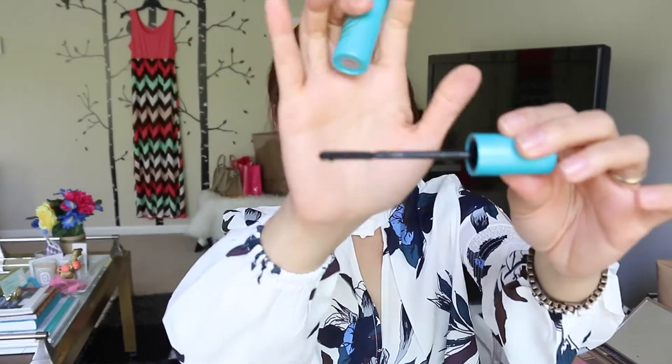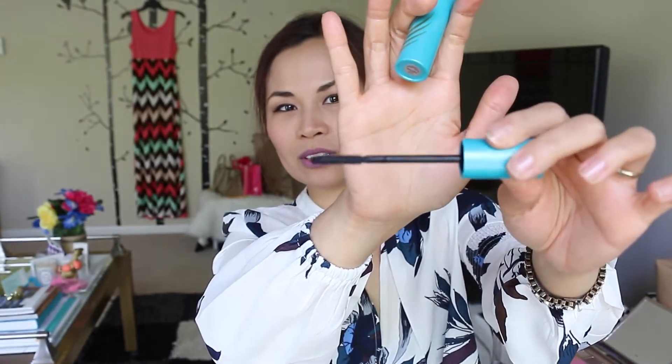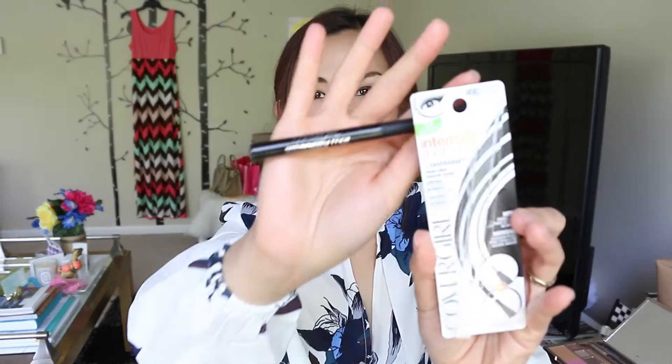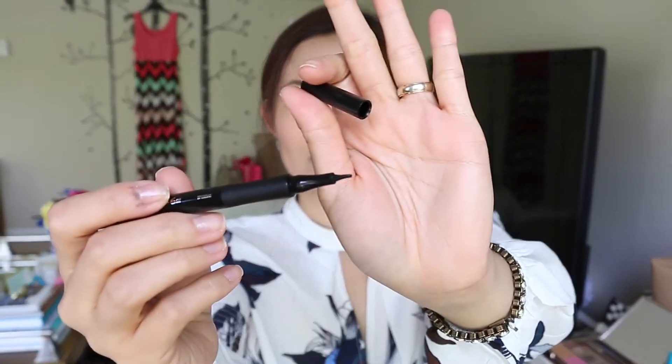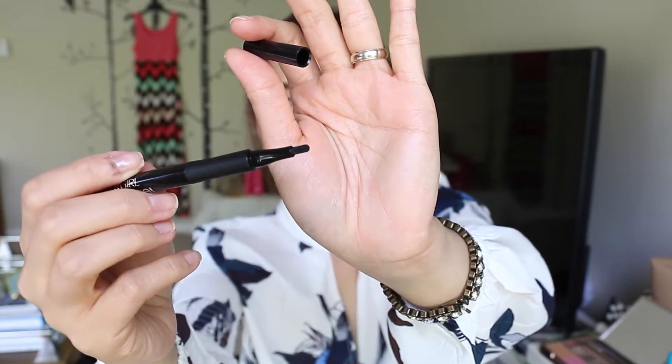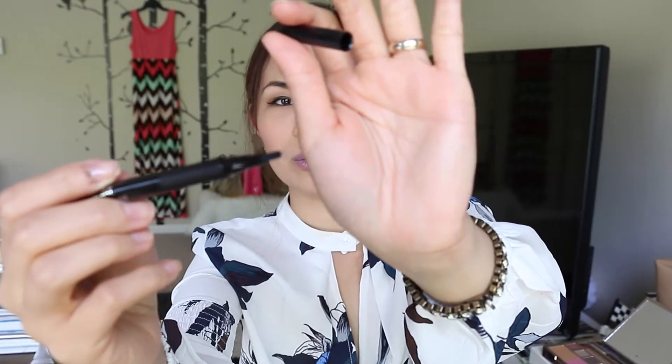The mascara brush actually twirls. The other new product they sent me is Intensify Me by Lash Blast, which is a liquid liner. What's unique about this is that it has a paddle tip, so you can go from thin if it's sideways to thick eyeliner if you go with the paddle tip.